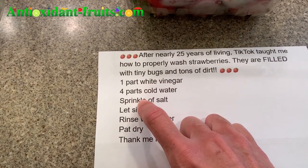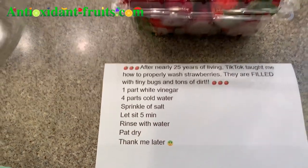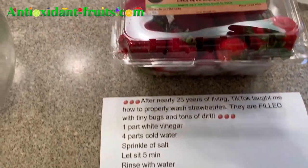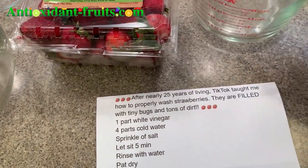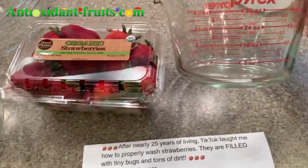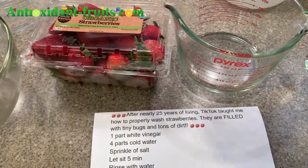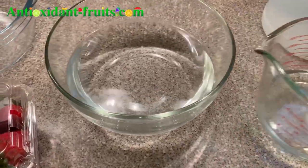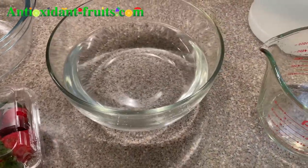In order to clean them, you need one part white vinegar, four parts cold water, sprinkle with salt, and let sit five minutes. A lot of people in the comments didn't understand what four parts versus one part was, so I'm going to put four cups of cold water into this dish and then one cup of white vinegar — that's four parts to one part — and then sprinkle with salt.